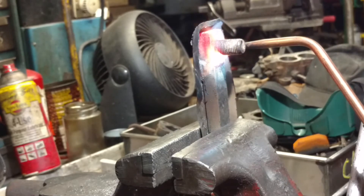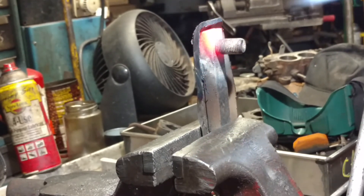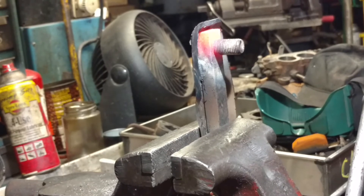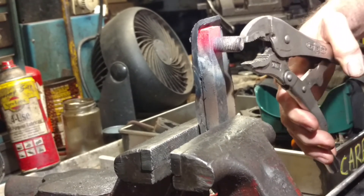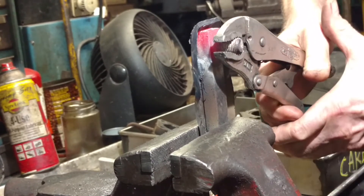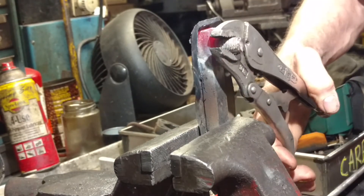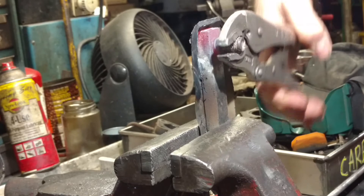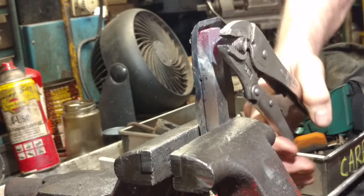The heat wrench never fails — hardly ever. That's red enough. So we're going to go ahead and put this torch down, and it should come right out with these pliers right here. There you go. Look how easy it is — so easy, like it's butter.